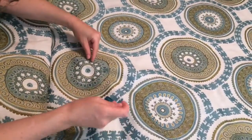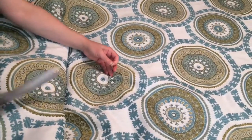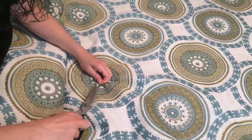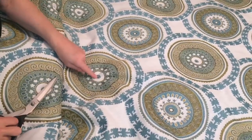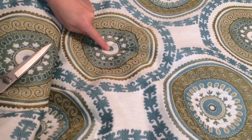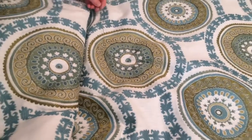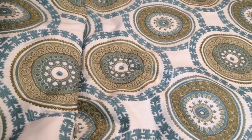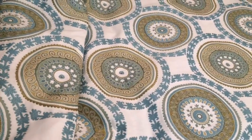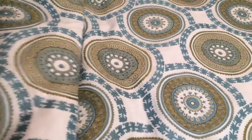Fortunately, a lot of times when you've got a pattern, it'll disguise the tack marks. If you've got a solid, you're going to see those tack marks. But in this one, it really cooperated — you can see there's a little dot in the center of each circle, and you can barely see the tack marks. It lent itself to the perfect spot, and I didn't have to mark anything. I can just use that dot as my tack placement. That sounds great.